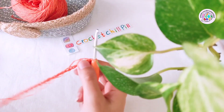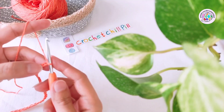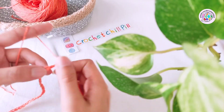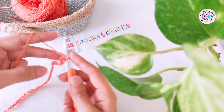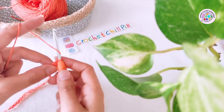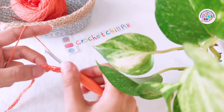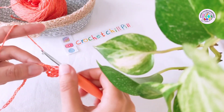I made 24 chains to demonstrate, and at the end add five more chains. Now skip the first three chains — one, two, three — and these three chains count as our first double crochet. Make one double crochet into each of the next stitches. If you don't know how to make a double crochet: yarn over, insert your hook, yarn over, pull it through, yarn over, pull it through two loops, yarn over, pull it through two loops. Make one double crochet into each of the stitches and into each of the chains all across the row.